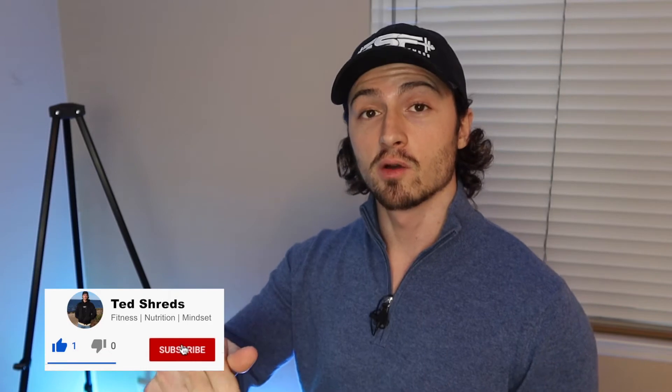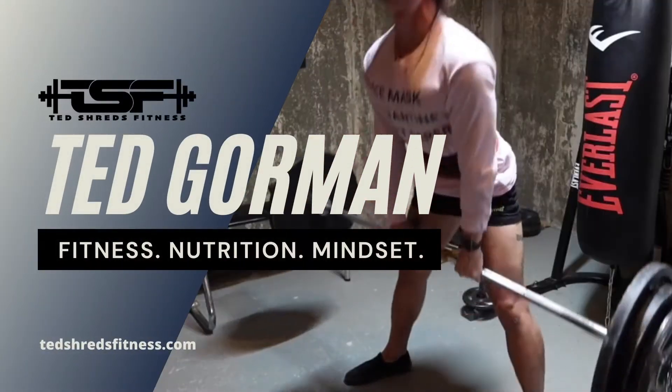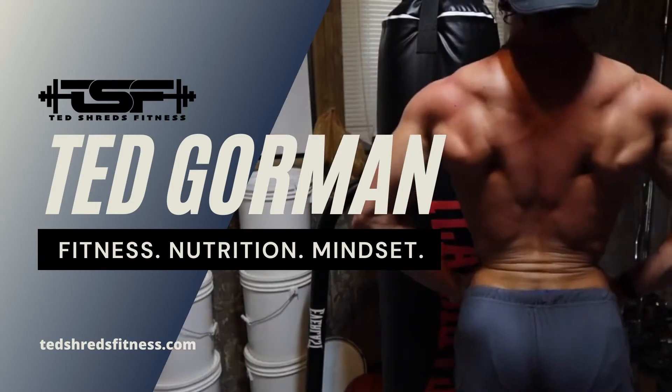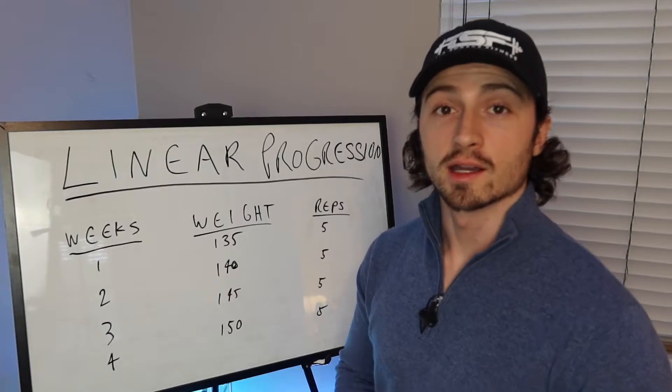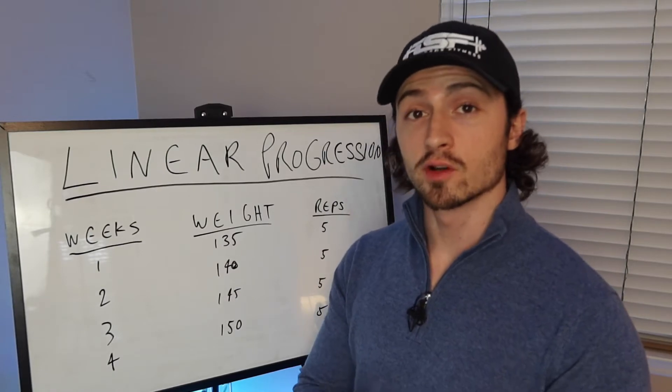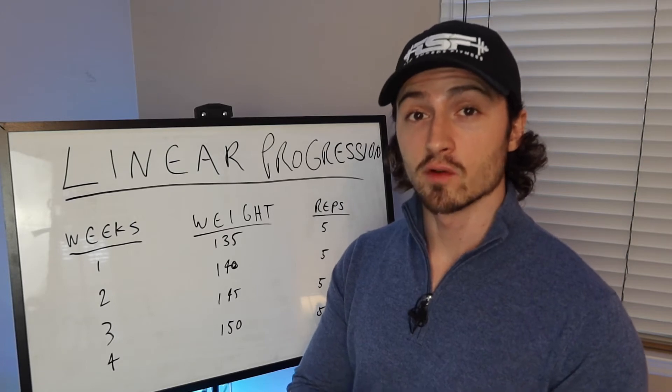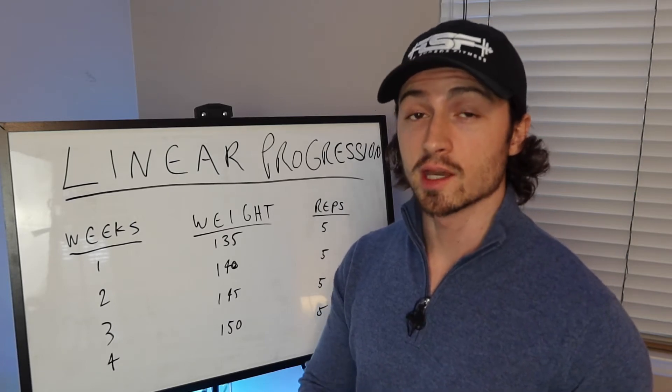If you enjoy the video and find it helpful, please leave a like, comment something down below, and subscribe for weekly videos. Let's hop right into it. The first thing we're going to go over is progressive overload, and if you've never done a program with progressive overload before, this is going to change the game for your workouts and the results that you see.